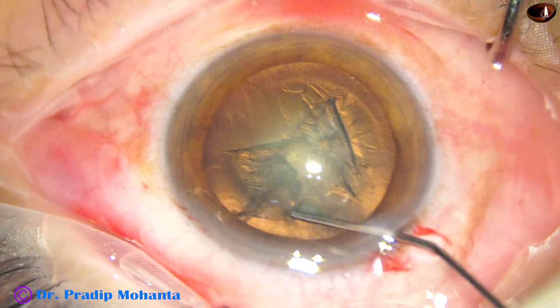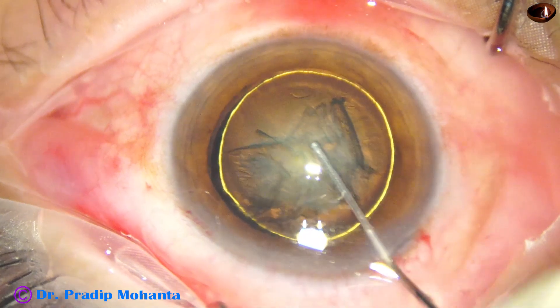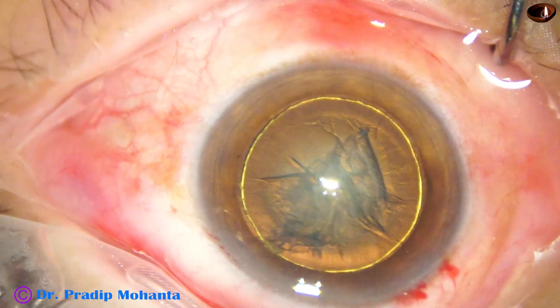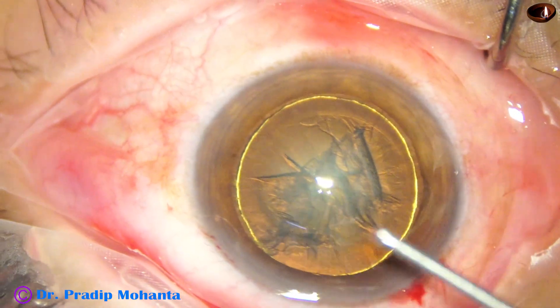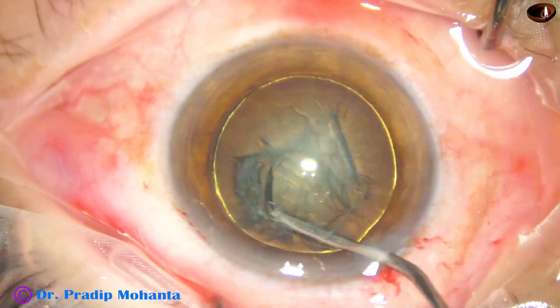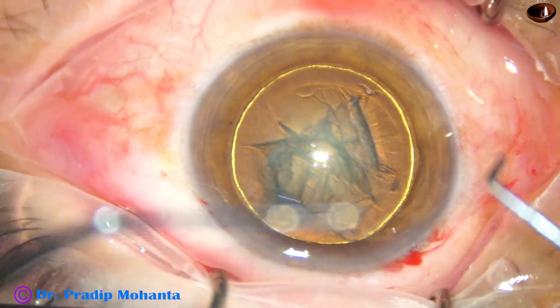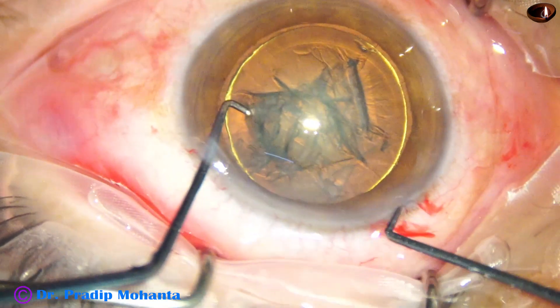We go to the other side and tap the nucleus. The fluid comes along the equator anteriorly, and then we inject fluid between the cortex and the nucleus. Hydrodelineation happens and we can see a beautiful golden ring in this case.